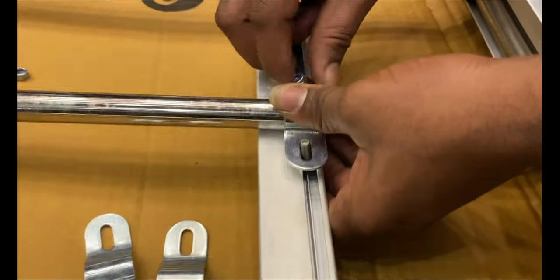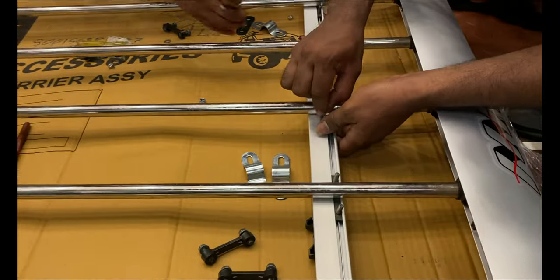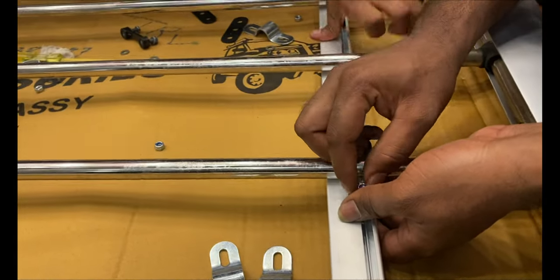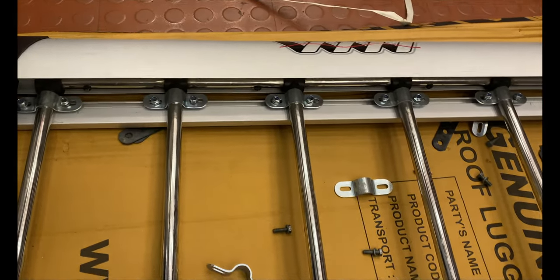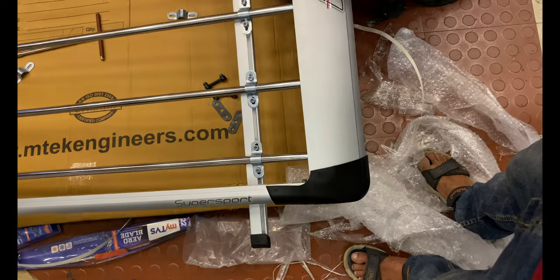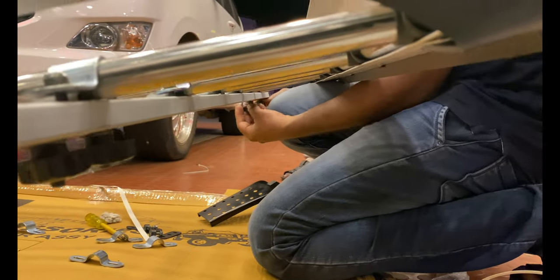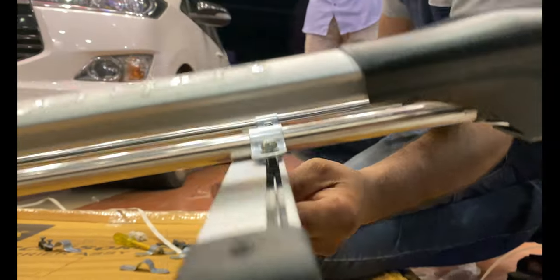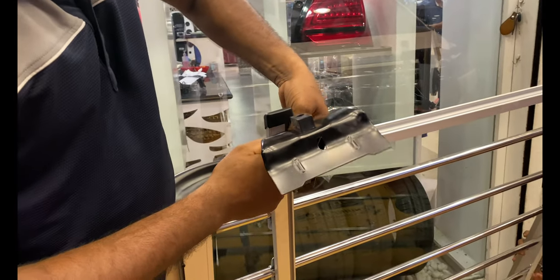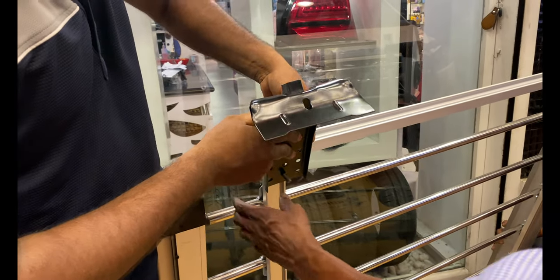The carrier is pre-fabricated. There are two railings, and we are using a C-type clamp. The load-bearing capacity is around 50 to 60 kg.